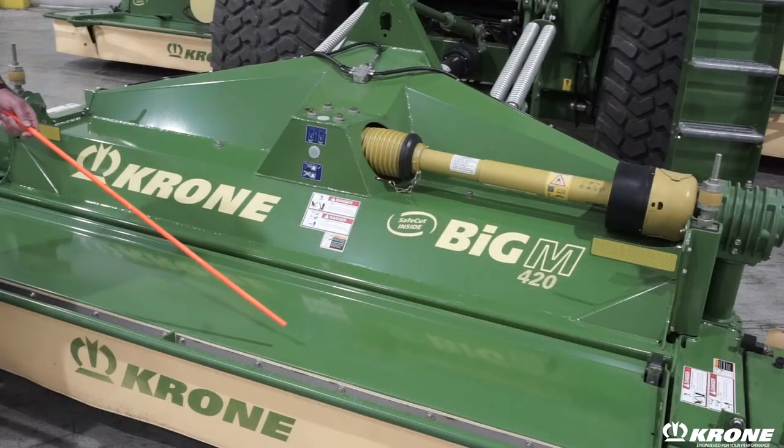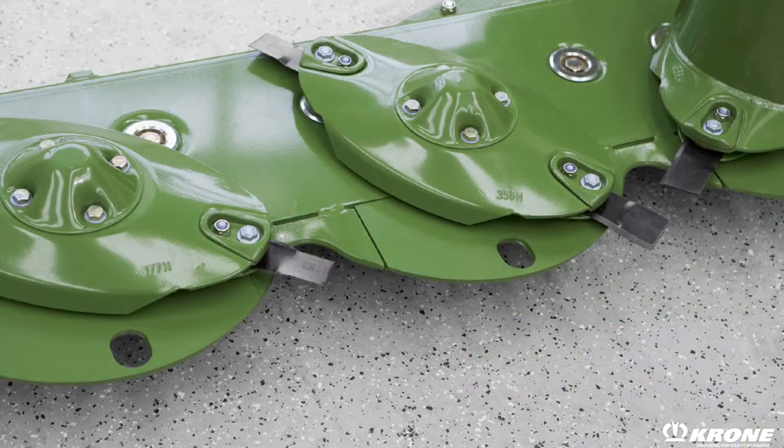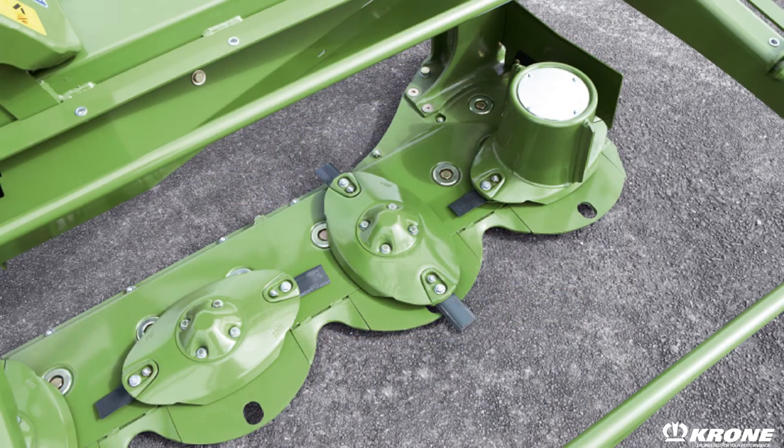The Big M is equipped with one-piece solid welded SafeCut cutter bars — no o-rings, no modular design, no individual oil reservoirs, common lubrication. The cutter bars are built heavy to handle the stress loads that heavy crops will put on the machine.